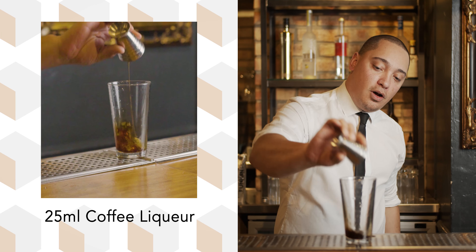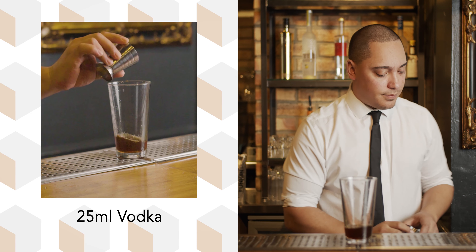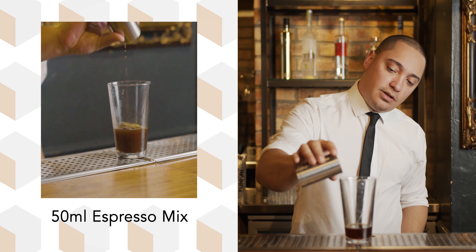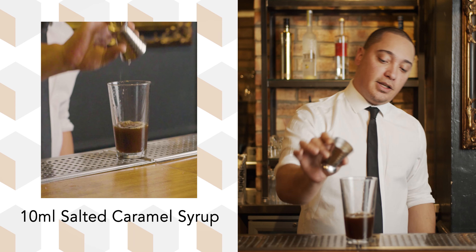Grab your Boston glass. Into your Boston glass, add 25 ml of coffee liqueur, then 25 ml of vodka. You remember the espresso mix we made earlier? We're going to use that now — 50 ml of espresso mix into the glass. Last but not least, we're going to add the salted caramel syrup into the glass too.